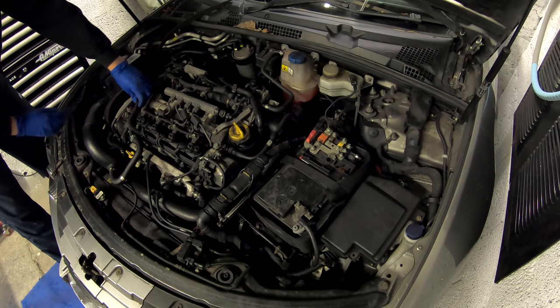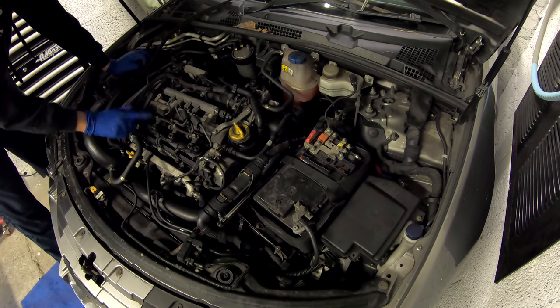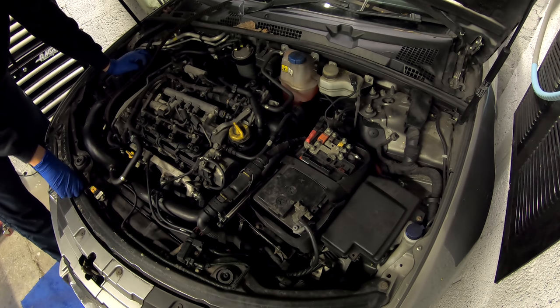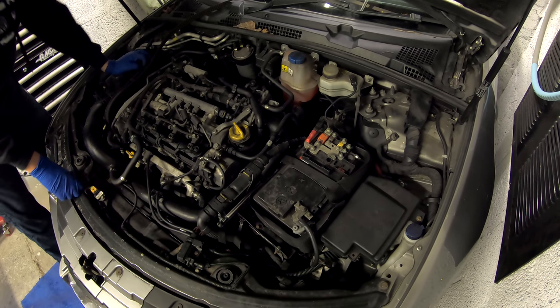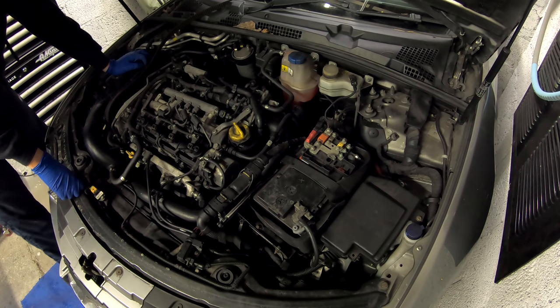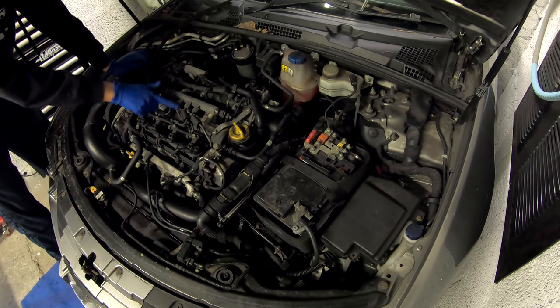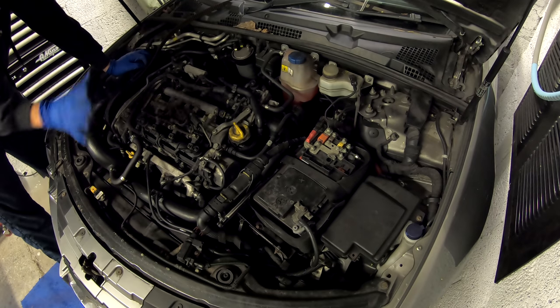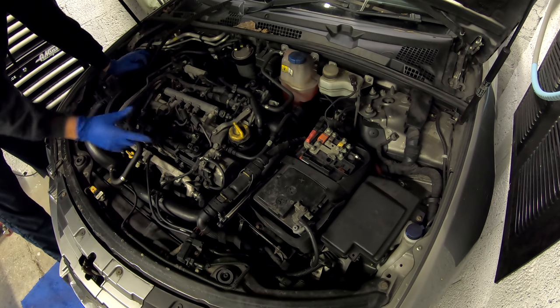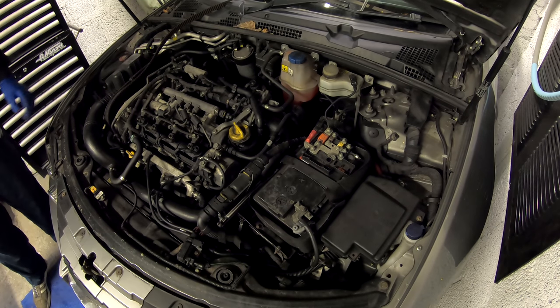To start with, I need to disconnect the injectors, the pipes to the injectors, and then pull the injectors out. I'm hoping the injectors are going to come out, but who knows. So, first thing — plugs, then these pipes. Get the pipes out of the way, then I can get to the injectors because the injectors are bolted in. I'm going to crack on with that and hope for the best.